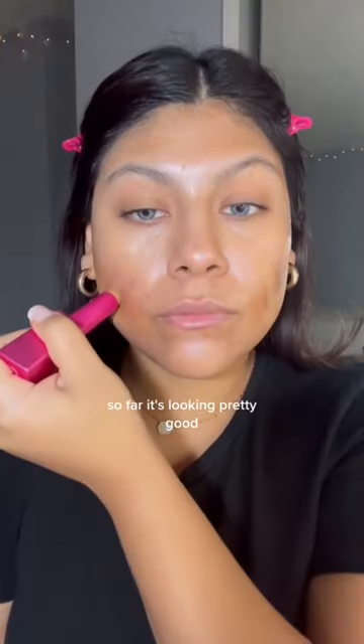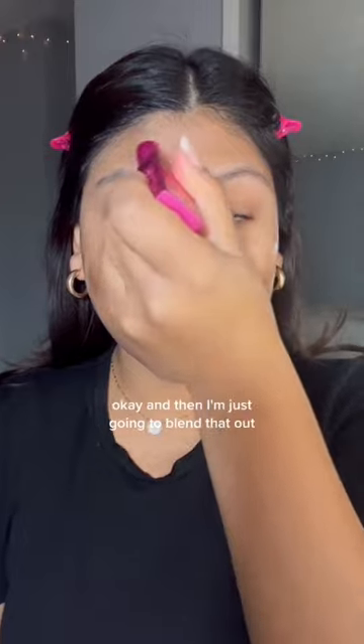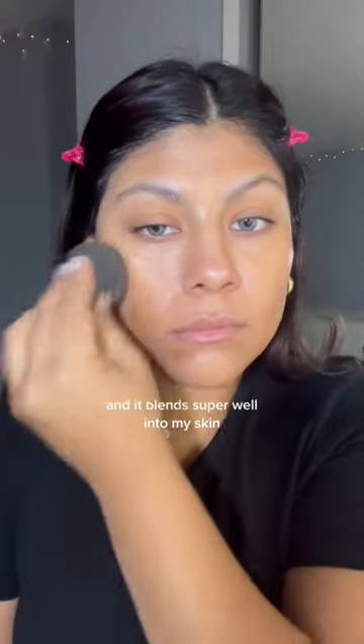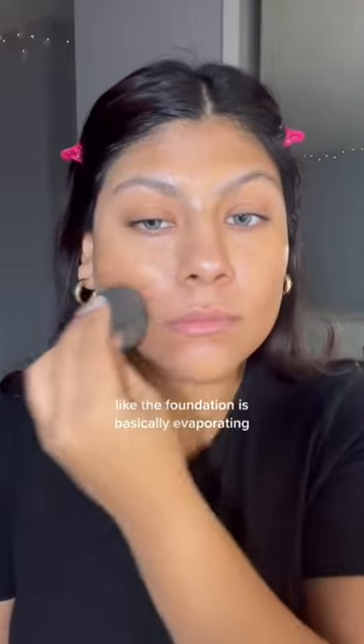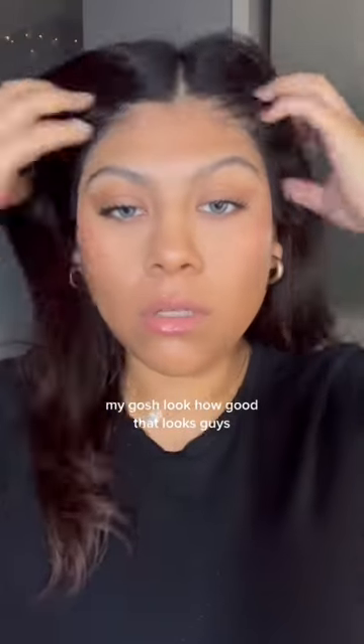So far it's looking pretty good. I usually have a hard time finding foundation that matches my skin, so I'm impressed. I'm just going to blend that out — it blends super well into my skin. The foundation is basically evaporating; it just looks like skin at that point.